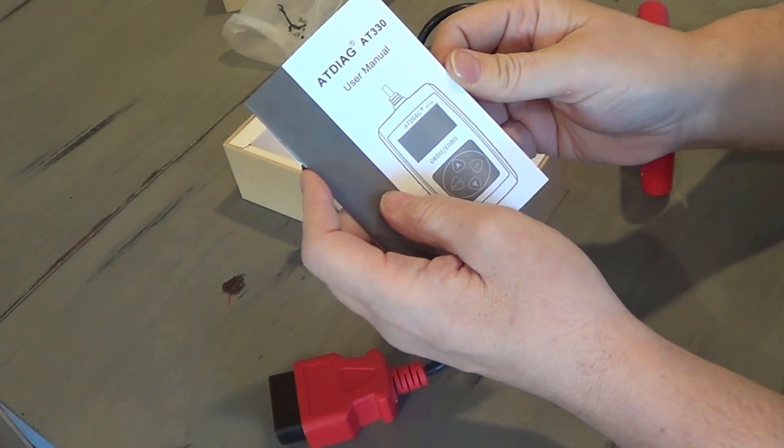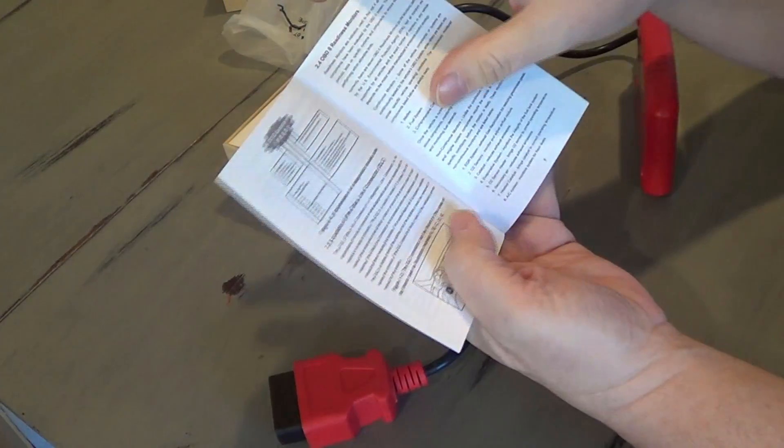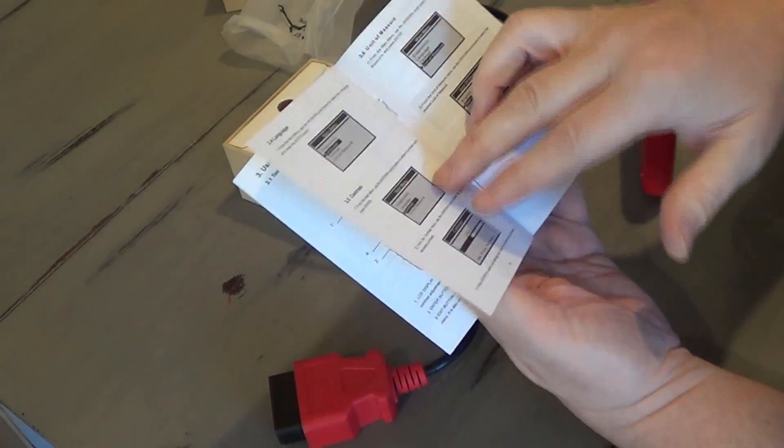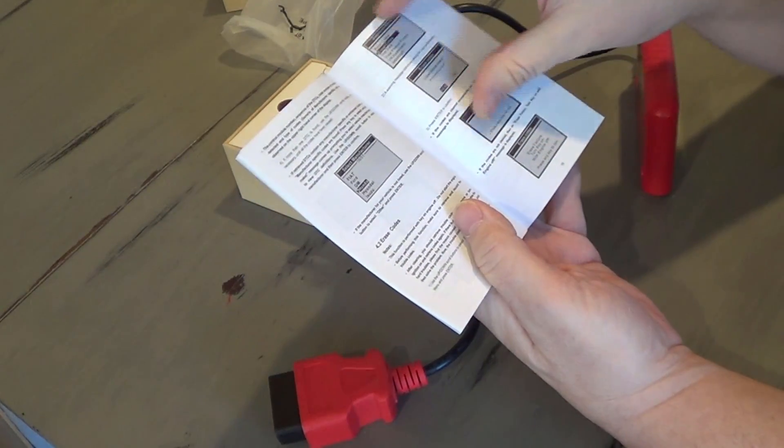AT Diag AT330. It should be fairly self-explanatory once you get in there. The instructions are showing you what languages you can pick and the type of diagnostics you can run.